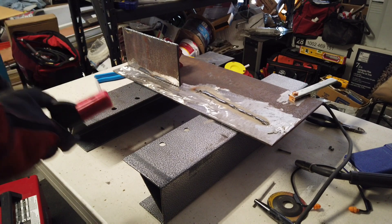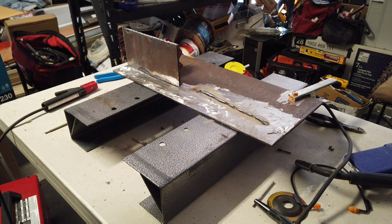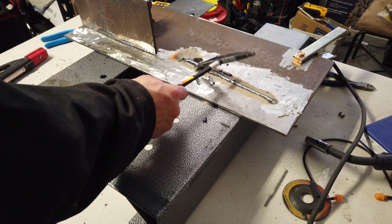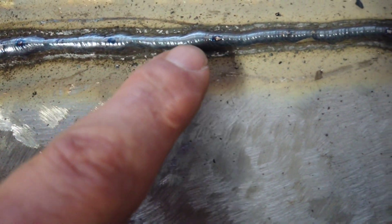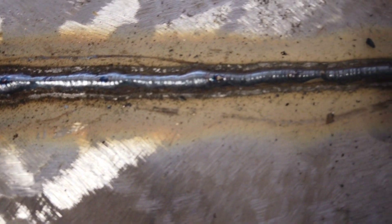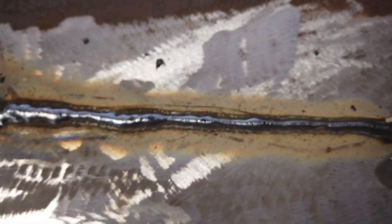Okay, well it's not running too well. It definitely feels cold — it's not really laying down or flattening out. To be honest, there's just not enough amperage for this. For this thick of plate, it's not flattening out; it's really staying almost the same thickness as the electrode itself.